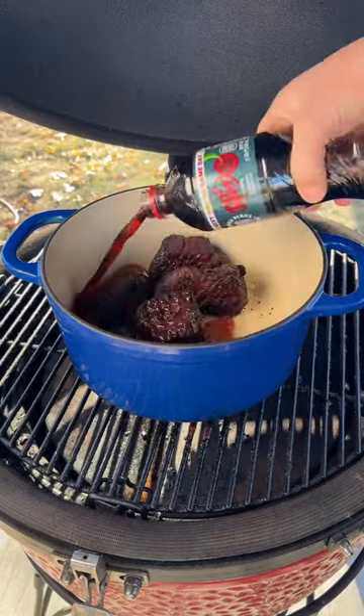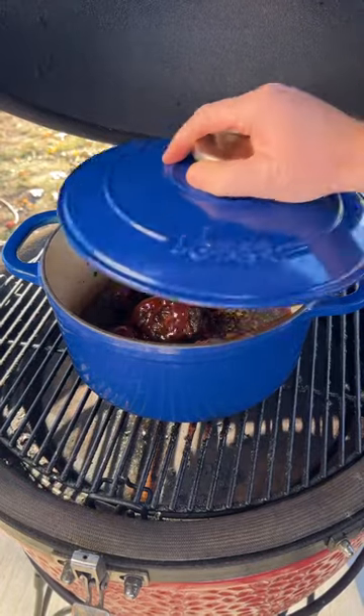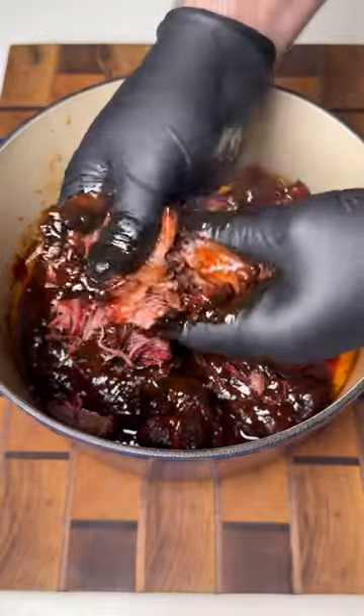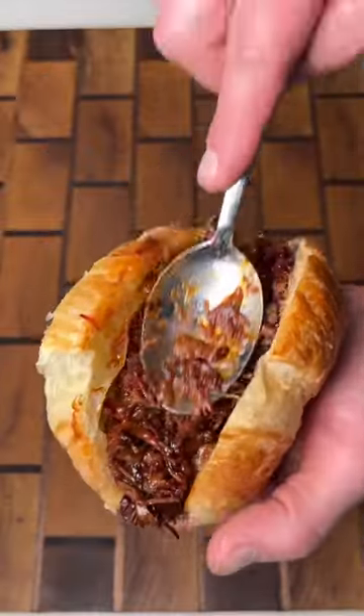Get them in a dutch oven, then we're going to braise it with cherry Dr. Pepper and some barbecue sauce. Once it reaches an internal temp of 205, shred it up and assemble on a croissant with jalapeños and fried onions.